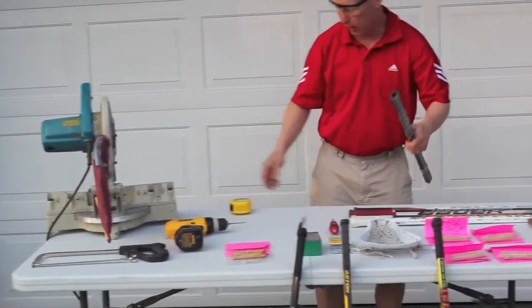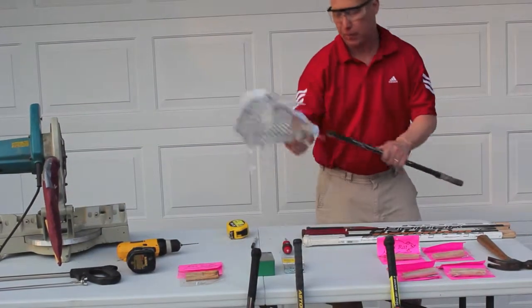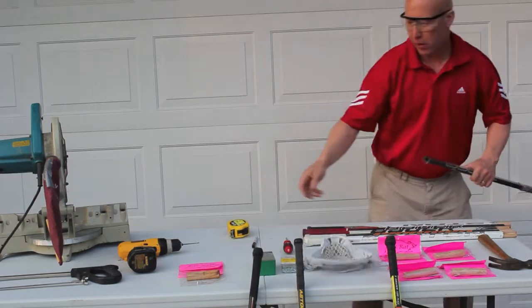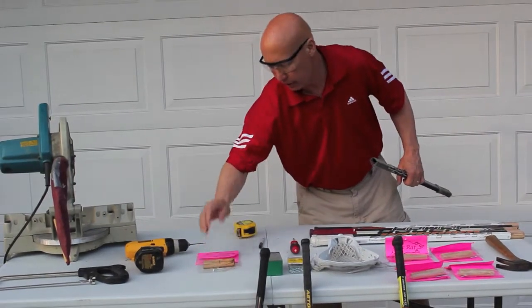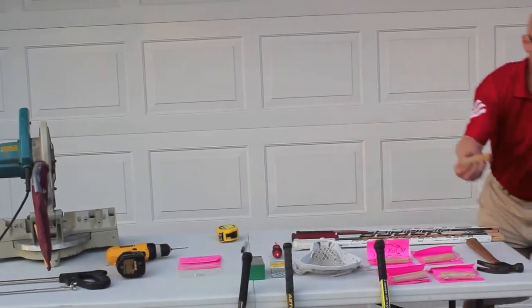Okay, we got that right down to where we need it. Approximate short stick: 28 inches, because the head is going to be about 13 to 14 inches. Legally it can only be 40 inches total. Alright, we're going to take the lacrosse shaft here — the Laxrat — and basically it's a simple procedure.